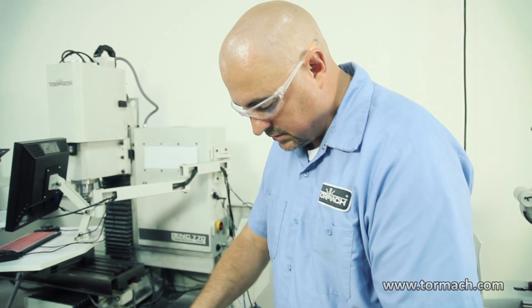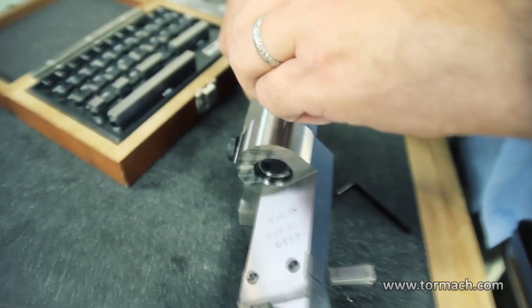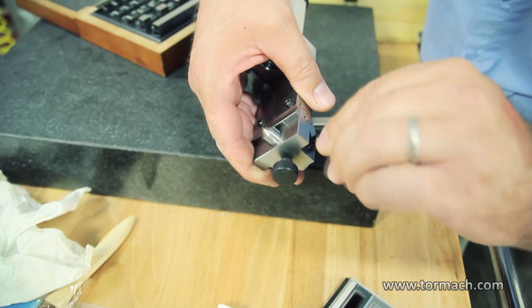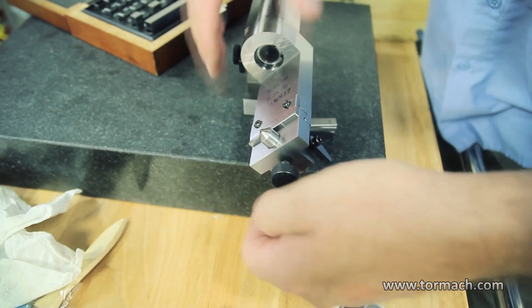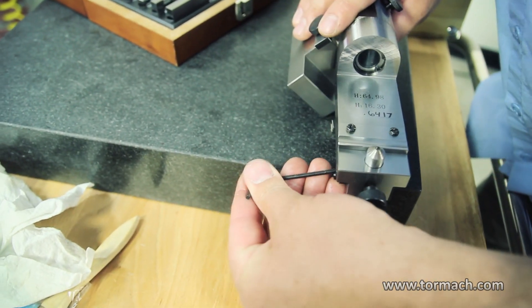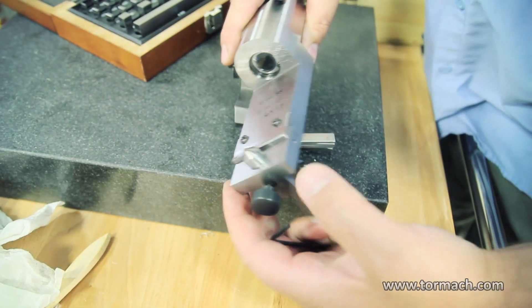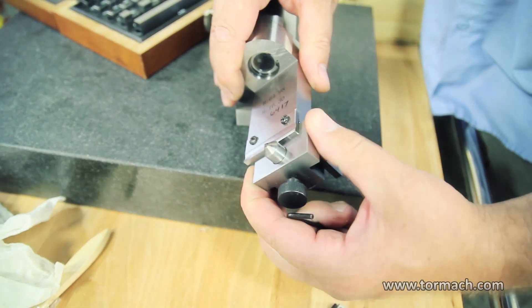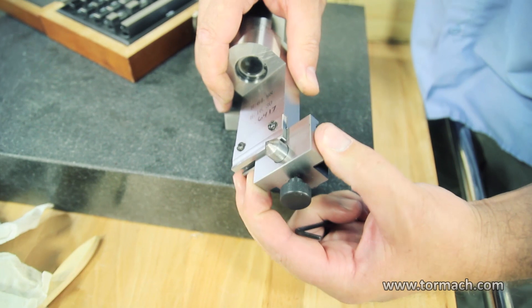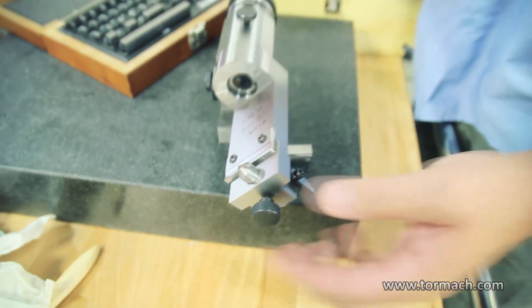Now if you want to dress a 45 degrees on the wheel, turn the dresser to 45. Lock this screw — you can loosen one on each side. Now you can use it like a slide dresser, just like this. I'll show you more of this when I get it on the grinder; it might be easier to see on the grinder.